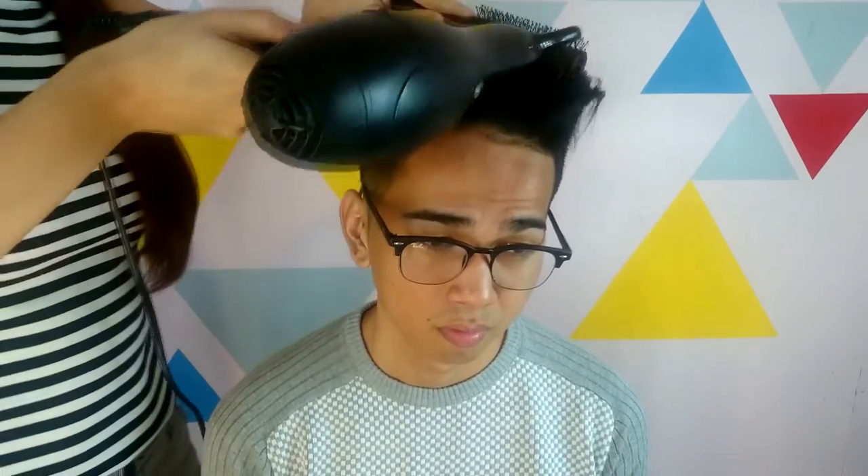The last hairstyle is a pompadour for your date night. Part the hair on the opposite side of where you usually part — this will give you extra volume without teasing. Using a blower, brush the hair upward to get more volume.